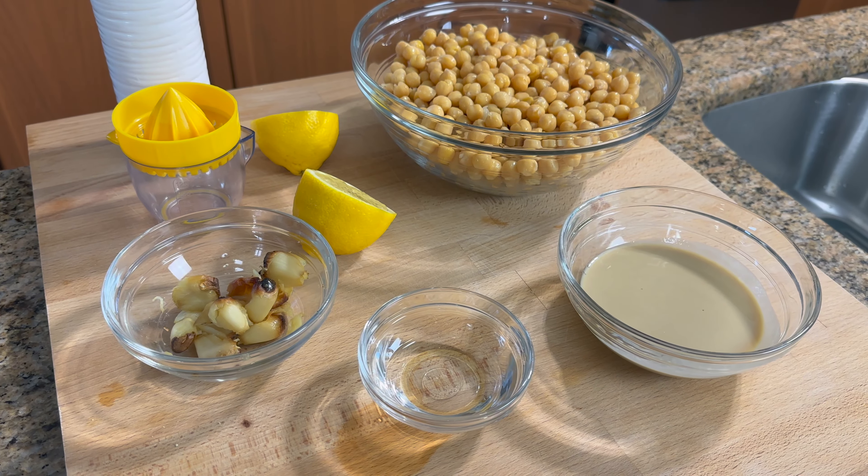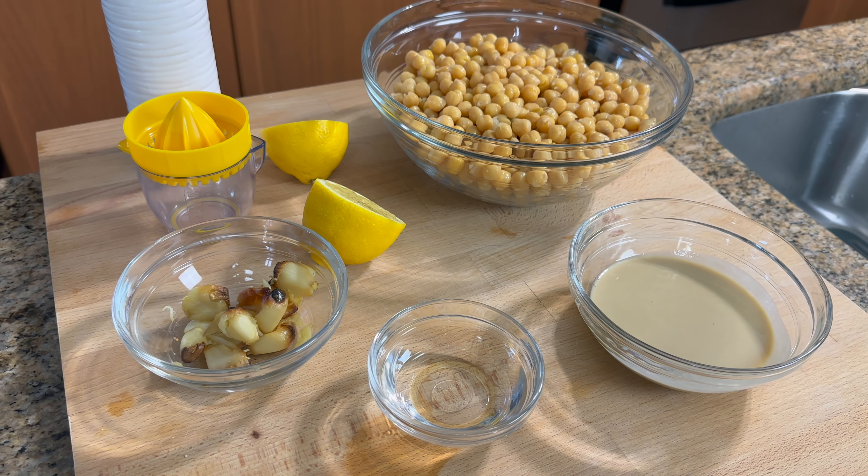I bought a big bag of chickpeas at the supermarket and it's been sitting here for a while. I made some curry one time and I was thinking, what can I make with all these chickpeas? So I thought — hummus! And I have all the ingredients in my kitchen, so why not?